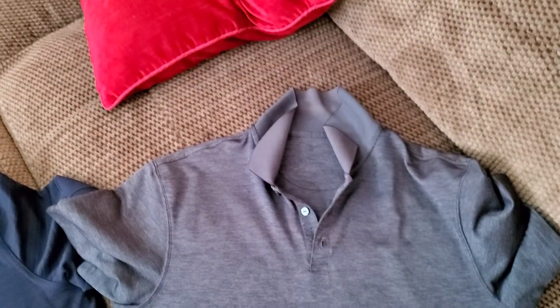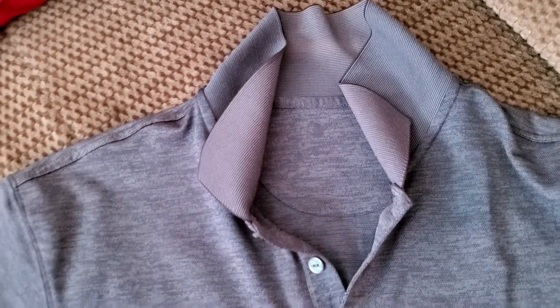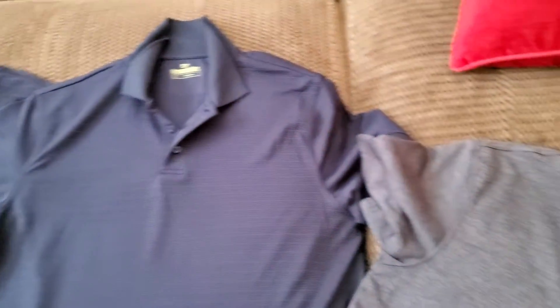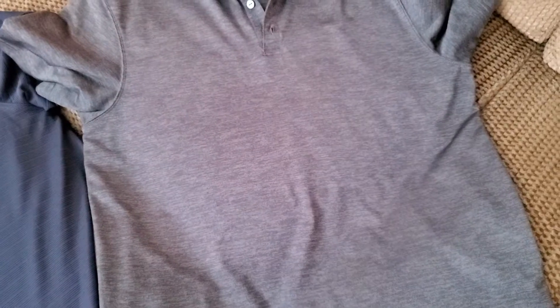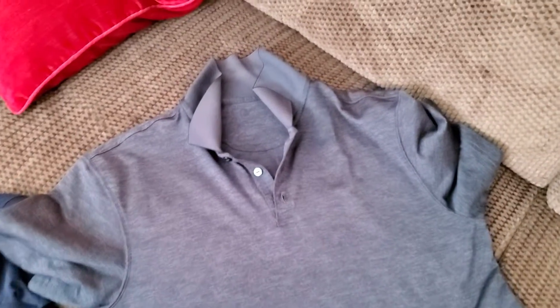Now if you look at this shirt — this is either a Dockers or Hagar — one thing to notice is the logo wore off, and I wore this shirt only about one-twentieth of the amount of time I wore the Outdoor Life shirts. Also, where the belt line is, you can't really see it but it's all frayed. It's just not a super strong material, and that shirt cost more money.